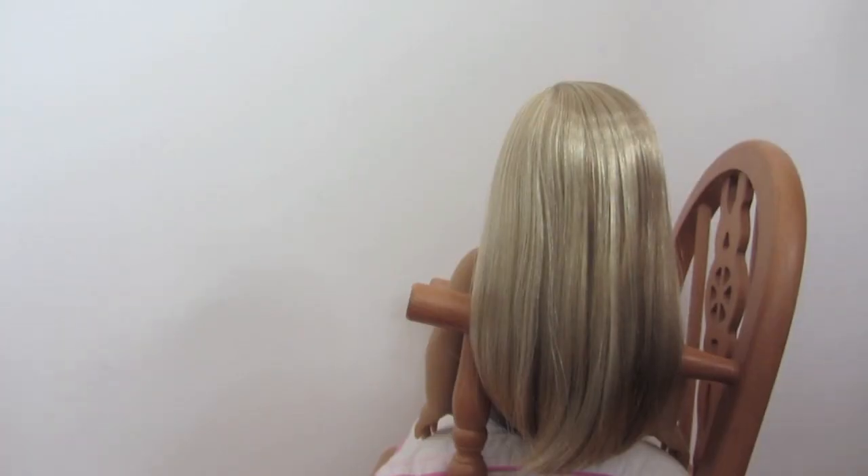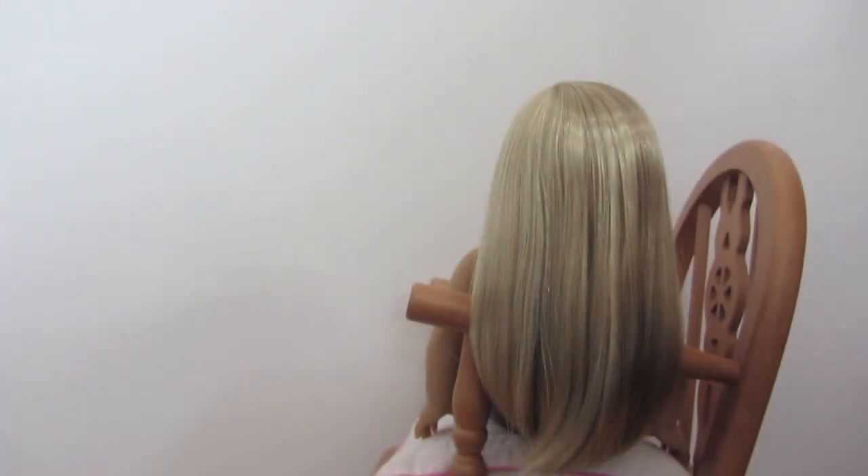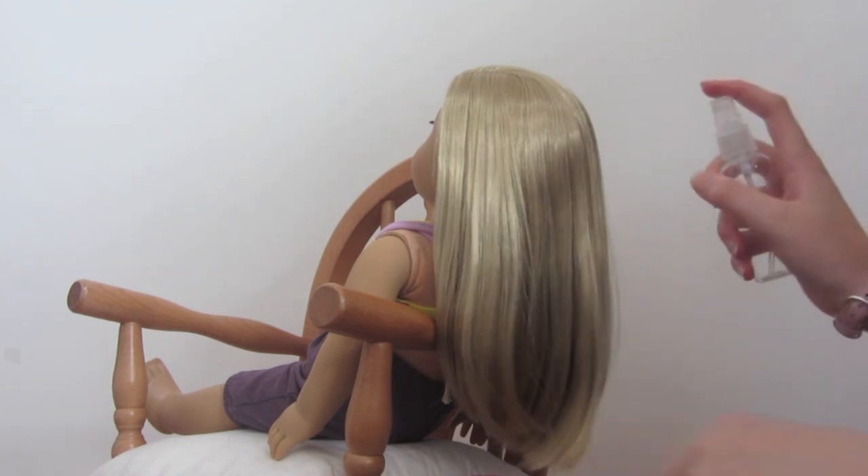We have just sat Isabel on a chair so we can do her hairstyle. The first hairstyle we are going to do is from the American Girl magazine for Isabel. What you will need is three hair elastics and an American Hairbrush or a spray bottle. The first thing you need to do is spray her hair and brush it out.